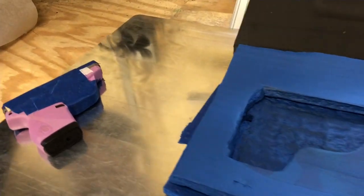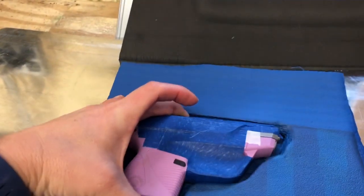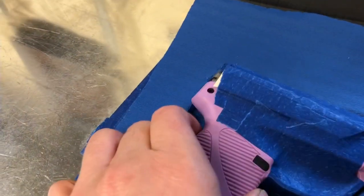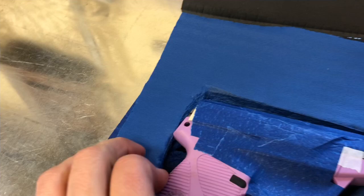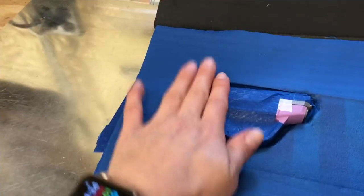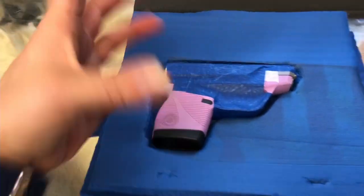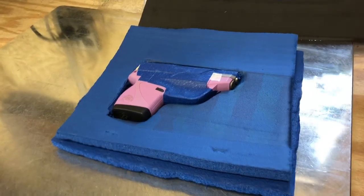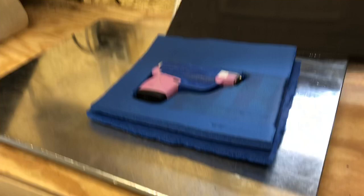Getting ready to bring the Kydex out of the heat press. When you go to lay this in here and then wrap the Kydex around it, what you want to make sure is that the tallest part of the gun is sitting over that hole that you created here for suction. You don't want that to be plugged up, so you want to put that there to create that gap so that when the vacuum actually sucks and presses down, you still have air coming out of that.